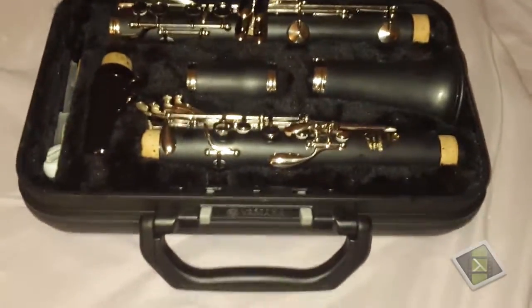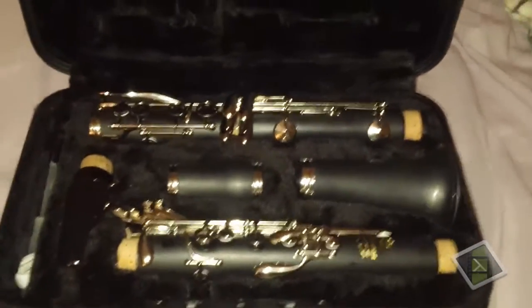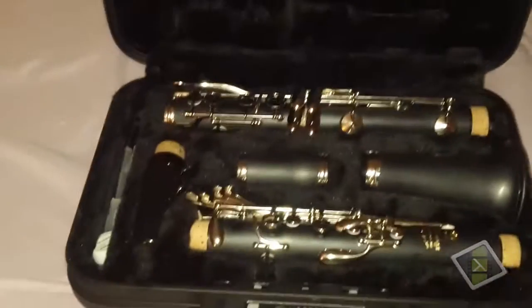I got this from a local music village. Since I got the rent-to-own thing, we used the credit that we paid with the insurance, and we had to add on an extra $200 to get a brand new clarinet, since the one they rented to us was a used one. Overall, this one seems a lot better than that old one.